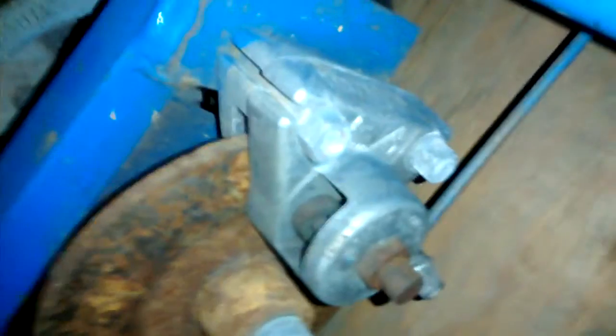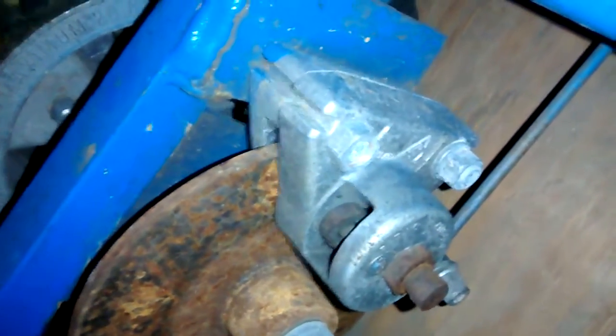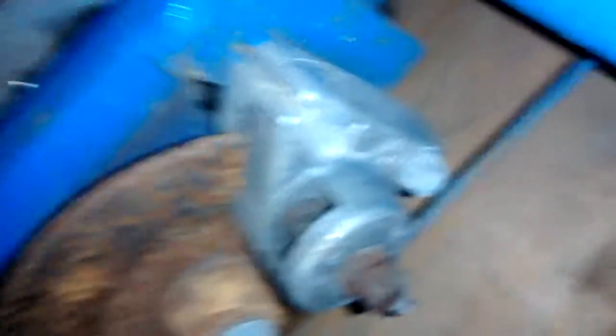It's got a disc brake on there — an Earhart disc brake — so it's pretty decent. There's a crack in one of the aluminum rims, so that's really unfortunate.